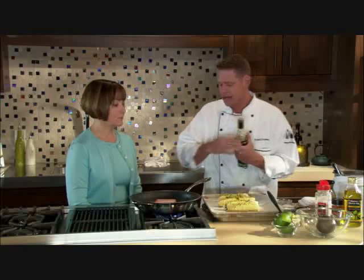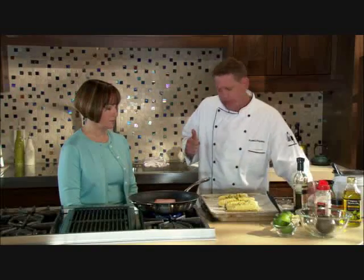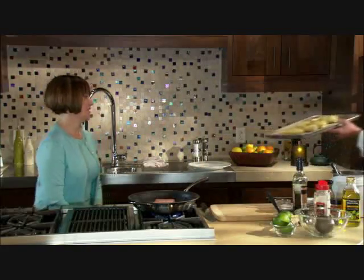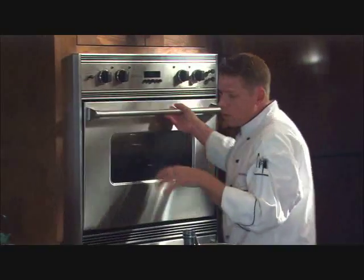The oven is set on broil with the rack set about six inches. It's going to take about 10 to 12 minutes — we're going to get it in there, let it start browning. Getting it in the oven now while our fish is cooking, and we'll let that broil for a little bit.